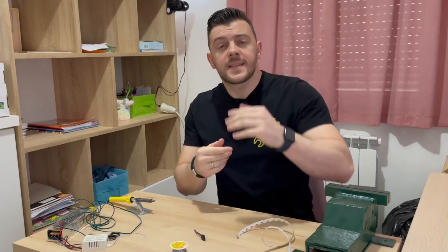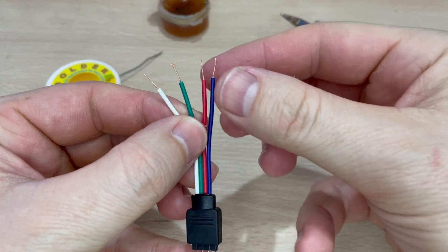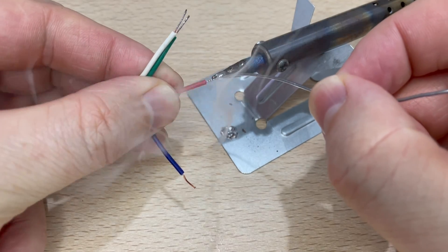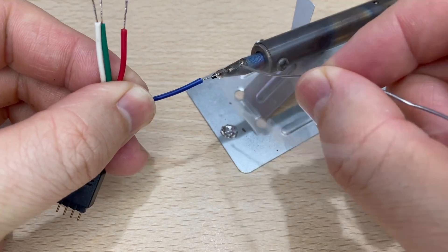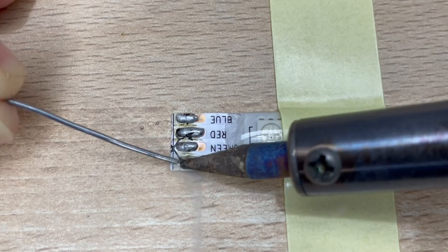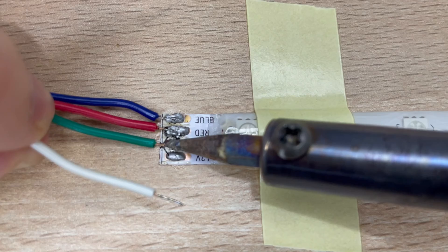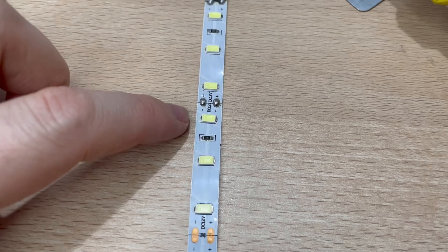Now let's say you want to solder this type of LED connector to your LED strip. These connector wires are much thinner, but they can also be easily connected to LED strips. Do the same tinning process for these connector wires to make sure we can have one smooth connection. Put some solder on the copper pads on the LED strips so we can easily attach the connector wires. Finally, connect everything together by pressing the connector wires with the soldering iron onto the LED strip copper connectors.